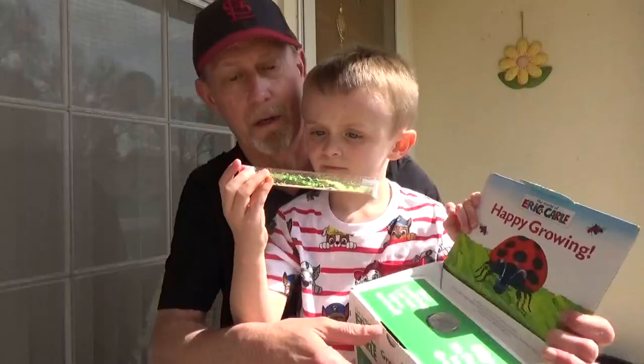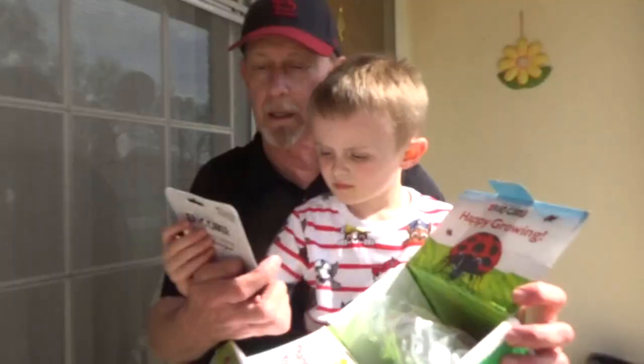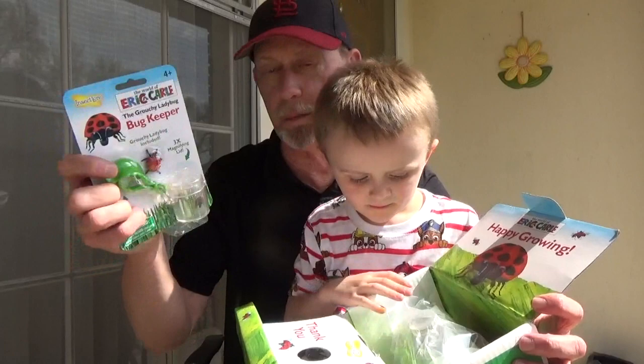There's a little tube with some food in it, or something in it — not sure what's in there, some little grains. This is the Grouchy Ladybug Bug Keeper. It even includes a little toy ladybug, and you can put a ladybug inside of there. It's got a magnifying lid on top so it can look bigger.